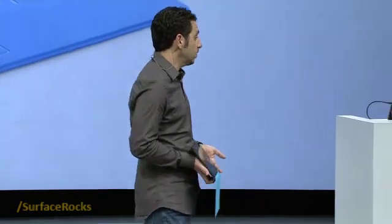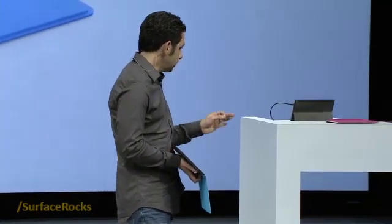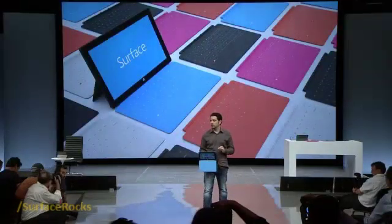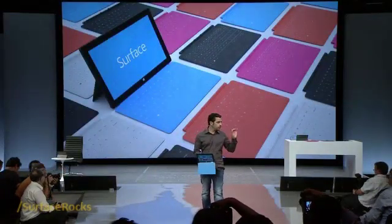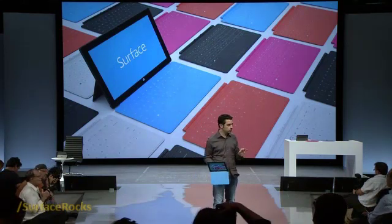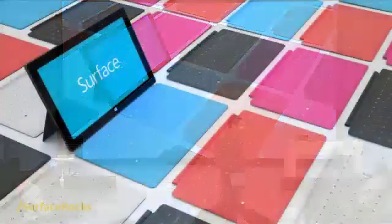The thing that was so critical for us in creating Touch Cover was that it had to be three millimeters thin. This is essentially at odds with any other keyboard you've used, and still have a great typing experience.